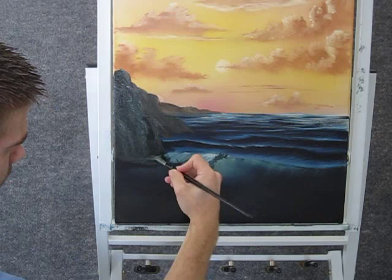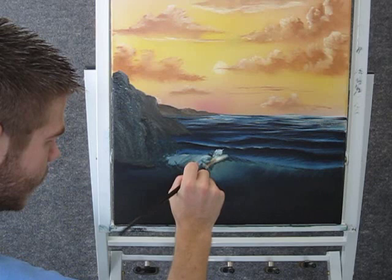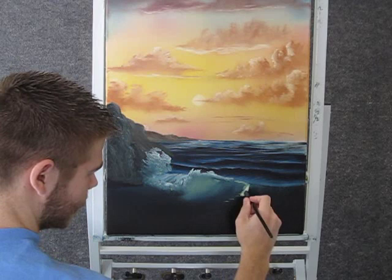We'll just let it splash in the rock and just come up like that. And now back to the fan brush with the white on it, we can come up here and just put a little highlight on the foam. Now with the fan brush and some of that same white, we can kind of come in here and just paint in some foam right in here.